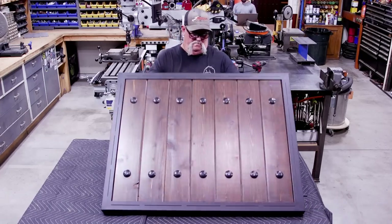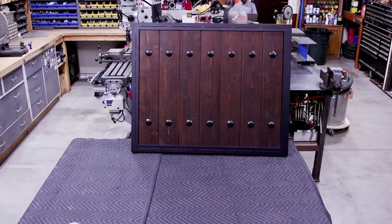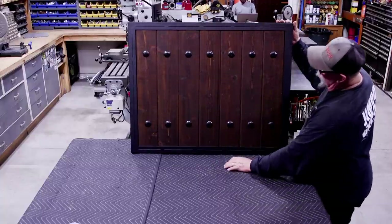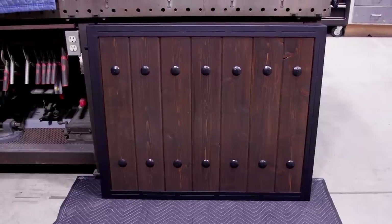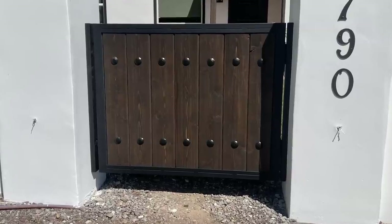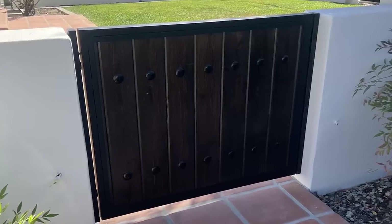That was a fun little project. Like I said, mini gate — but this could be done in any size opening. I hope you guys enjoyed watching. Don't forget to check out the website at jimbosgarage.com, check us out on Instagram, follow us on Facebook. Thanks for watching guys, we'll see you on the next video.